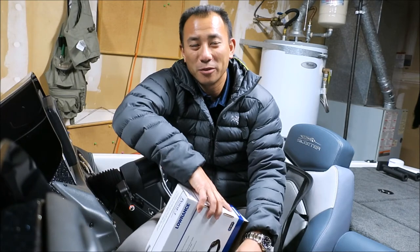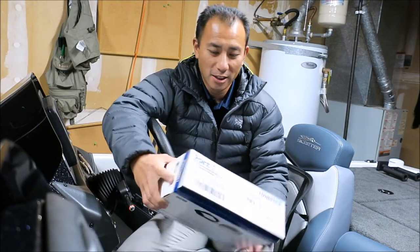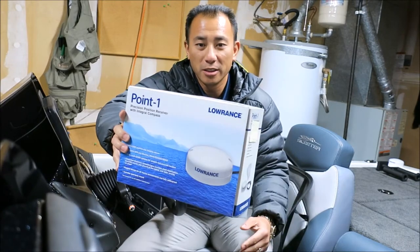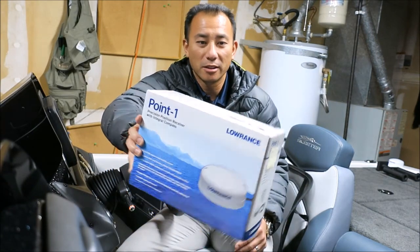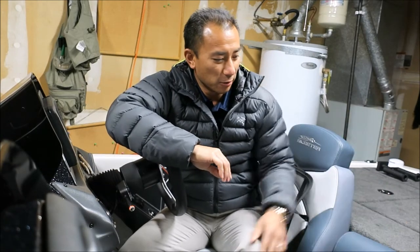Hi there. Just picked up my boat from Limitout Marines here in Auburn, Washington, and they installed a .1 antenna for me, but we're actually not going to talk about that. I'm sure you can find a bunch of other videos about what it does. What I do want to talk about is a question they had about whether this one piece I have on my boat is a factory option.